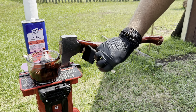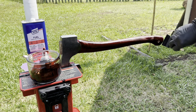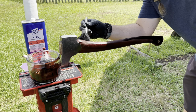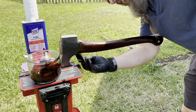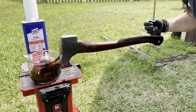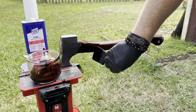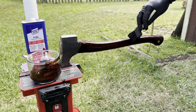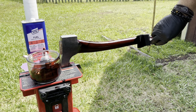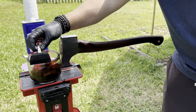Don't worry about getting dye on the head — you can take denatured alcohol and get it off later. Some people like doing this with the head off; I don't, because when you're seating the head you can probably ruin your finish really quick. I'll just do it with the head on and take it off the head later if I need to. Go with the wood grain first, then you can come back at another angle if you want to make sure it gets all in there.